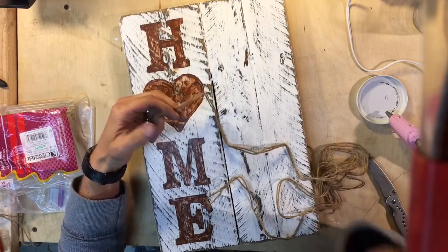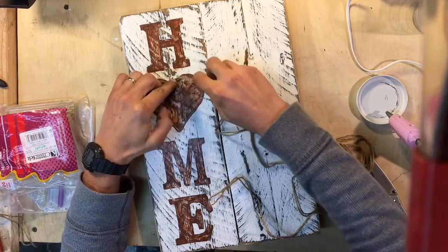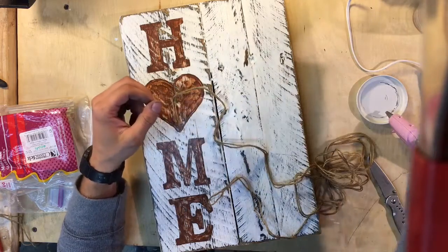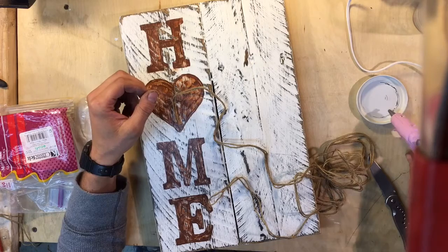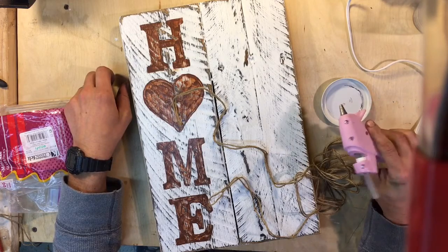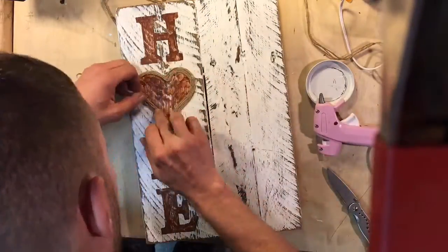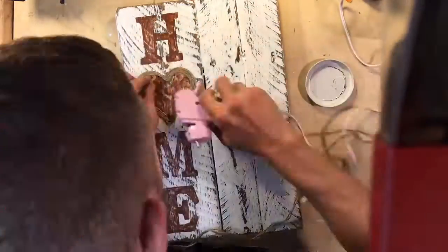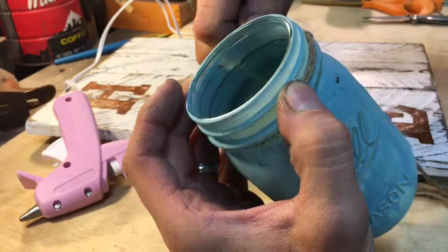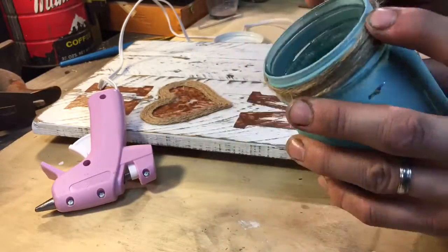Now for the fun part. I'm going to take this jute twine and outline the heart with it and also the top of this jar. I'm going to use my very manly hot glue gun — thanks to my wife for this little thing. This part is probably the most tedious, but if you lay it in there right, it'll look good. Now we're going to wrap it around the entire top of this.